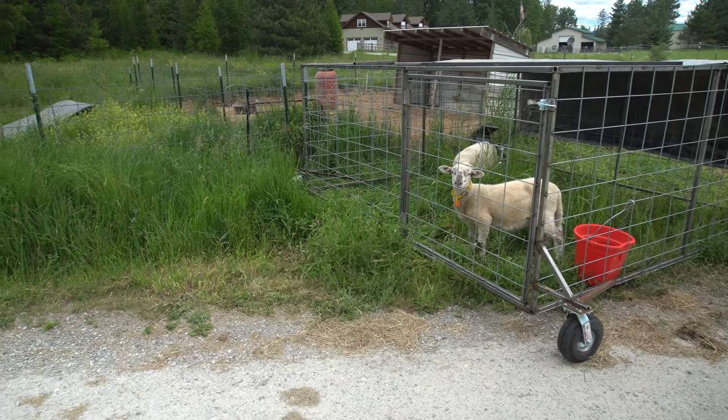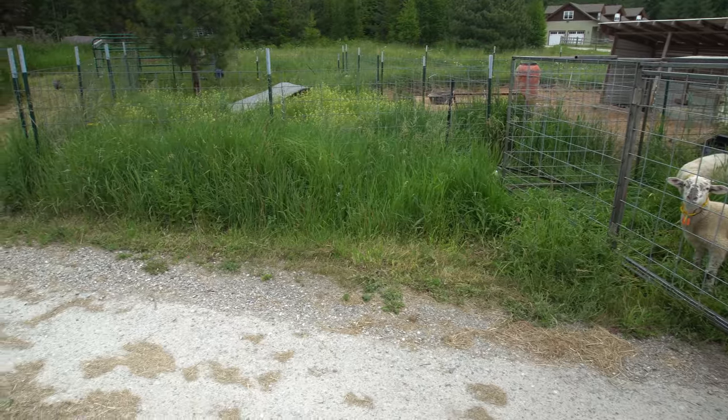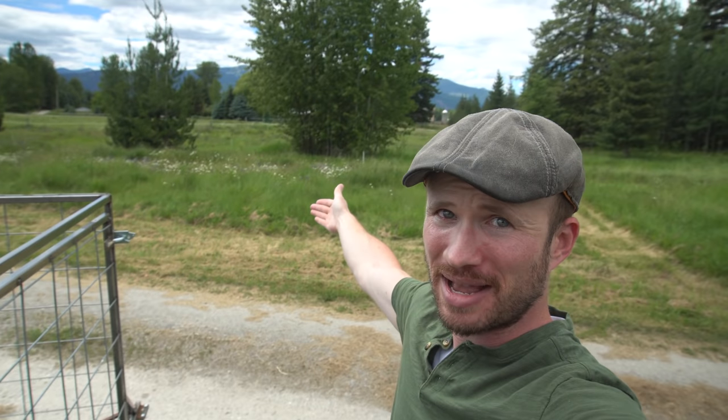We've reached the end of the line here. There is not enough room to keep the sheep going along this track, so we need to get the sheep cage from this side of the driveway over to the other side of the driveway where there's a lot more grass for them.